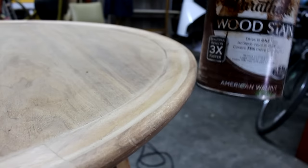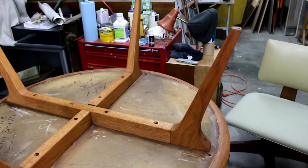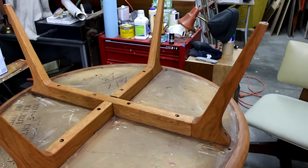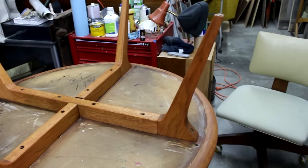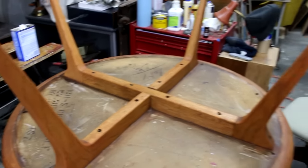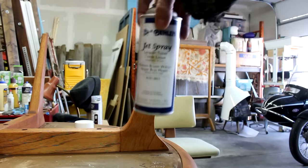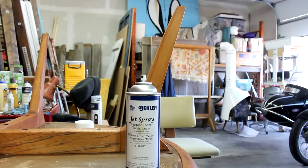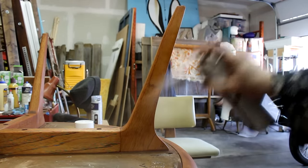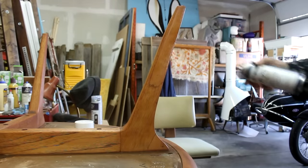Here I'm just wiping it down with some naphtha. This gives me an idea of what the grain is going to look like once I get the finish on, and if there are any issues they'll pop out at this point. Next up is the stain — this is Varathane American Walnut Oil Stain. I applied it first to the legs; I've already applied the stain and wiped it off. I'm going to come back later and spray it with some brown toner lacquer to darken it up a bit so it matches the top better. Because on this table, like a lot of furniture, all the solid wood parts are cheaper wood — something other than walnut — and the top center portion is a walnut veneer. So the cheaper wood is a lot lighter, and in order to get it darker so it matches a little better, I'll spray it with this brown lacquer.